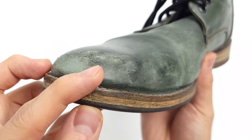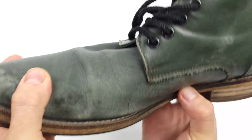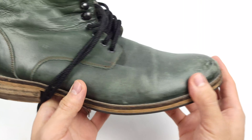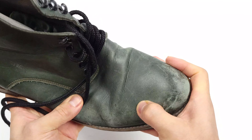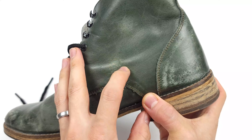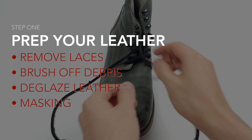Now this boot isn't very dirty so they don't actually need to be cleaned. It's actually just worn out and dry, and that's where many people misunderstand the difference between conditioning versus cleanliness. Now I could have easily restored this leather simply by conditioning it with some leather cream, but these are my personal shoes and I decided that green just isn't for me. So we're going to dye them a rich black pigment today.